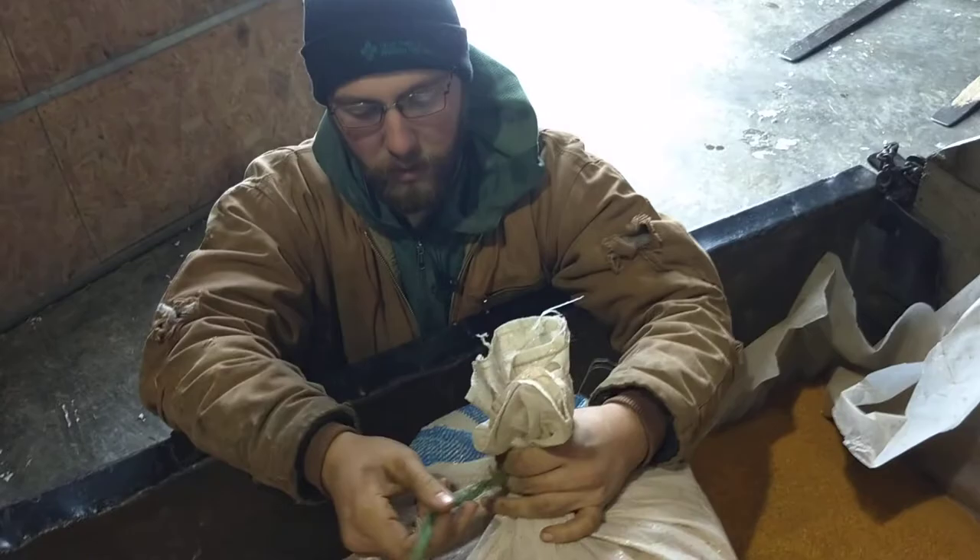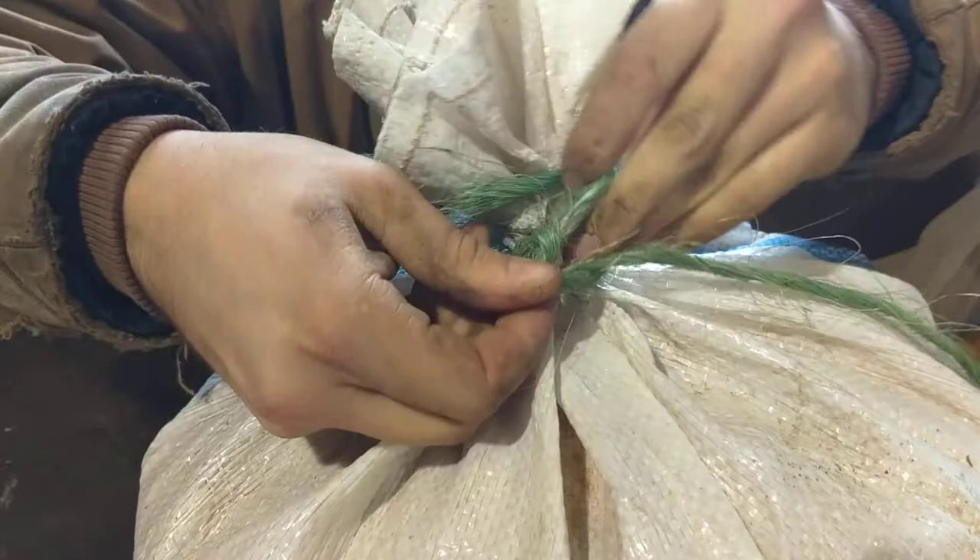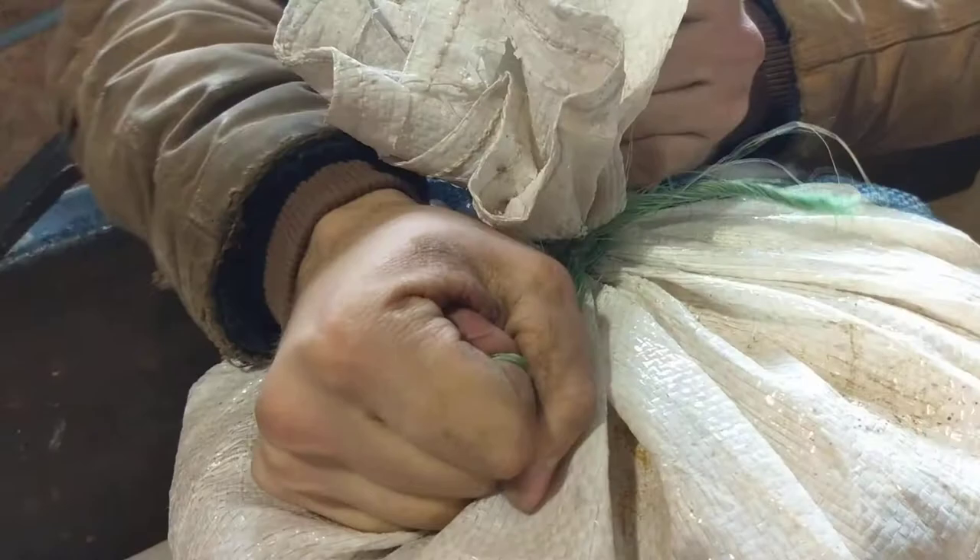So I'll show that one more time real quick. Right there — around here — and over. The string's falling apart because I've been doing this a couple times now. But anyway, there it is.